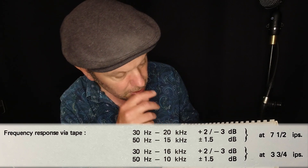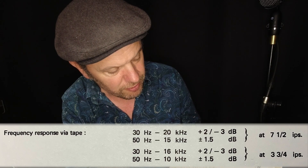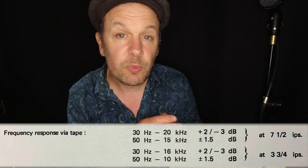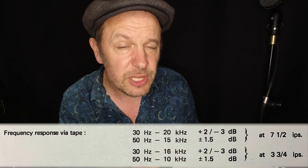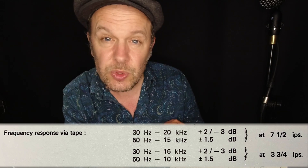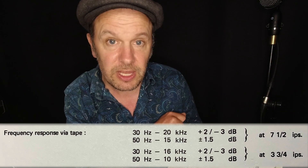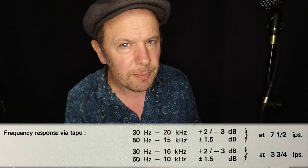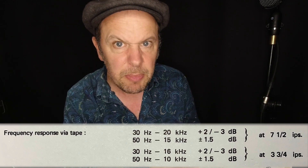Below that, it says that between 50 hertz and 15 kilohertz, it will respond to plus and minus 1.5 dB, which is actually not too bad — that's quite good. Basically, that means that frequencies outside 50 to 15k — so the 30 to 50 Hz bit right at the bottom, and then the 15 to 20 kilohertz range — that's where the lumps are going to be.